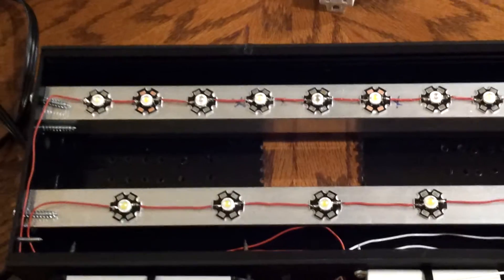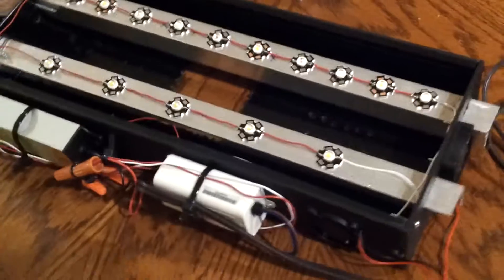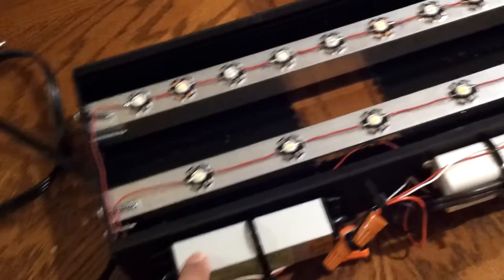For the heat sink, I've got a one-inch aluminum angle. I got it at a hardware store, hacksawed it down the middle, and then slid it through slots that I made on the side of the fixture.